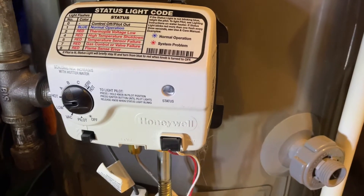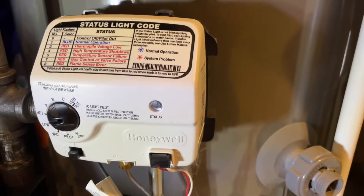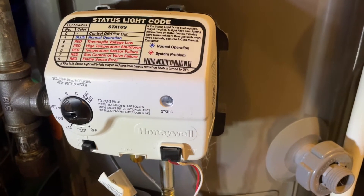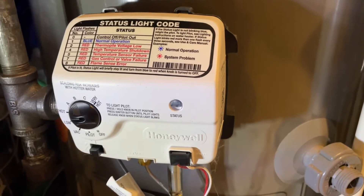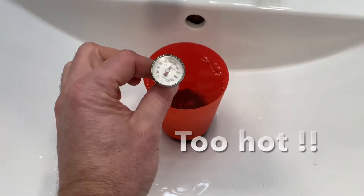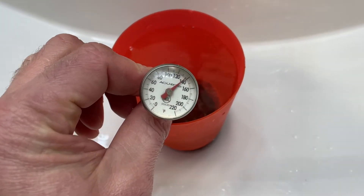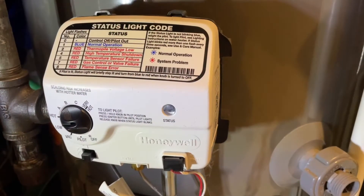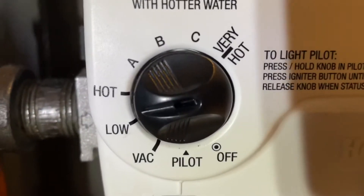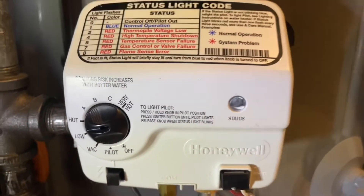One way you can test this: put it on a setting, then go to one of your faucets, let the temperature settle and heat up, fill it up on the hottest water setting, and put a house thermometer in — as shown in the clip here. You can then adjust to pick your perfect temperature, and even mark the setting with a pen so you know where it is.